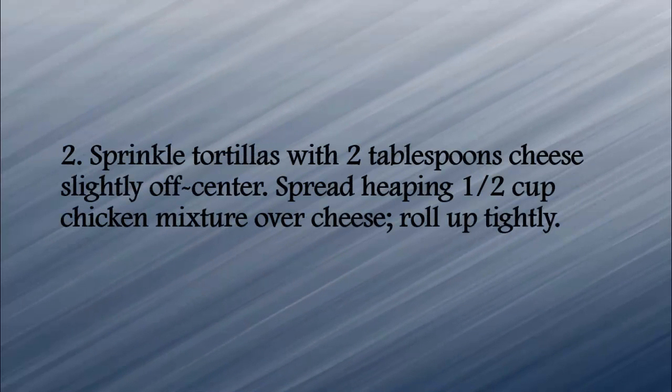Sprinkle tortillas with 2 tablespoons cheese lightly off center. Spread a heaping 1/2 cup of chicken mixture over the cheese. Roll up tightly.